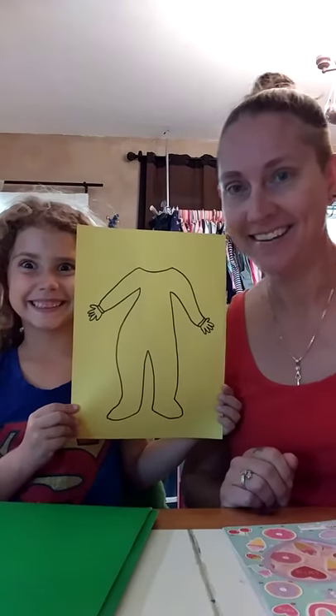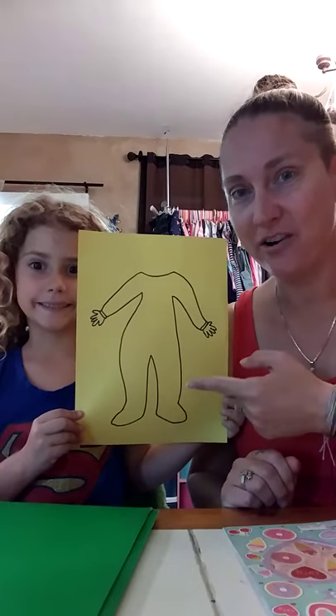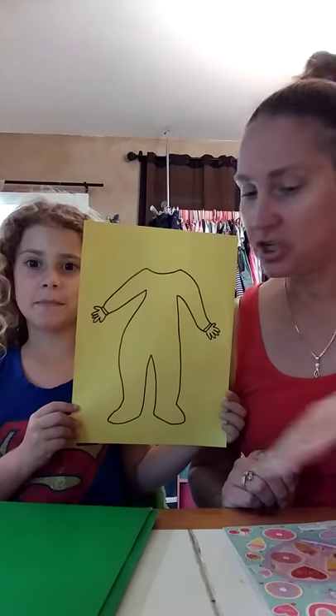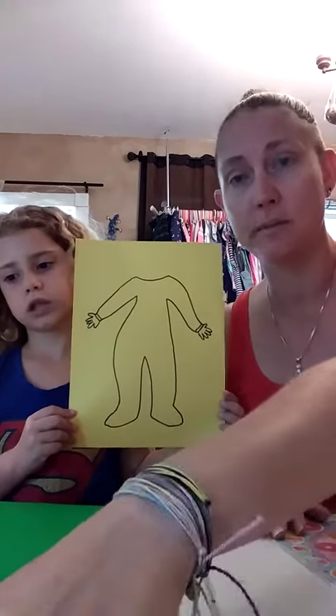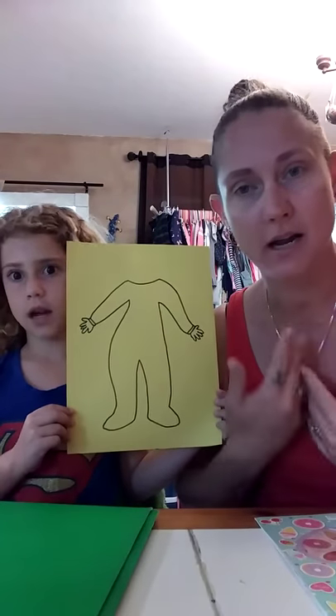Hi again. Mia's back. Today's project is going to be decorating pajamas. She is going to use stickers and colored pencils. You can use markers, crayons, whatever you want.